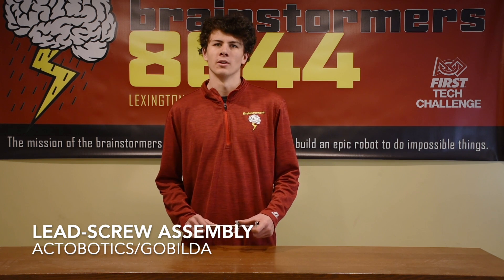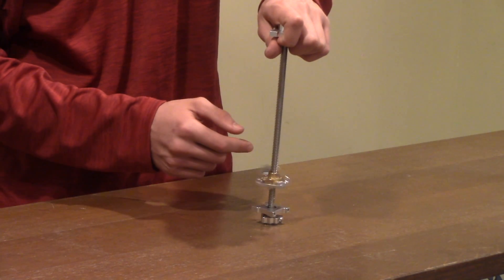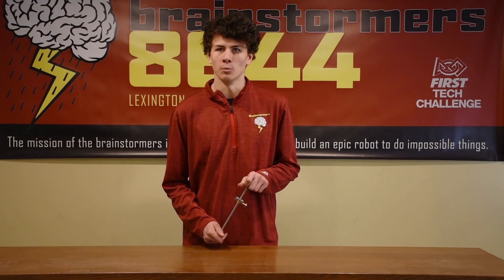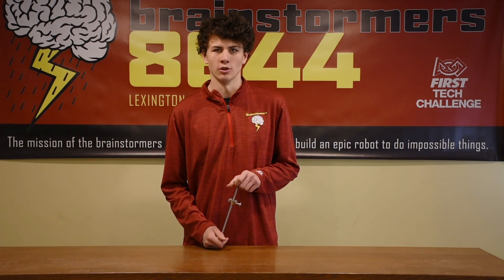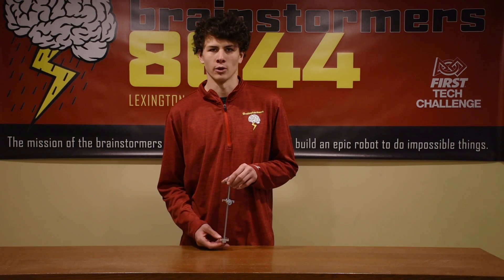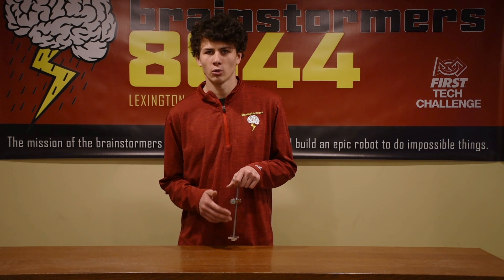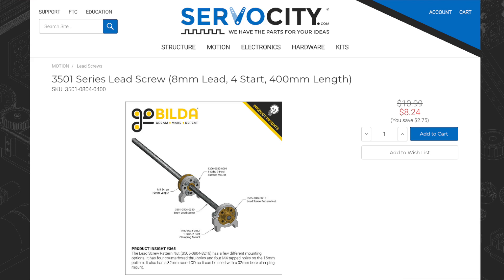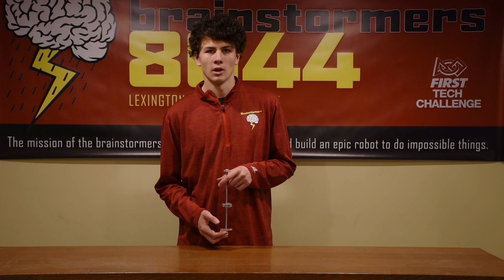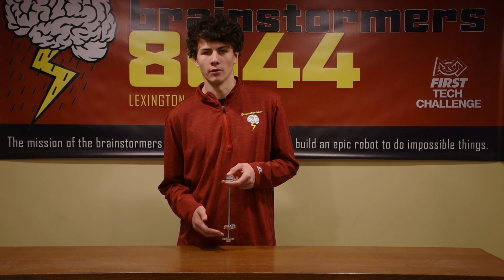This is a lead screw style lift. It works by utilizing a spinning lead screw to move a platform up and down. It is incredibly strong and supplies a rigid platform without much flex in either direction. We and many other robots utilized this style of lift in our Rover Ruckus year to hang our robot. When joined with a high RPM motor, it can move at a moderate speed. Another advantage is its simplicity, as it does not require a lift string. A major disadvantage is its limited range — it can only extend the distance of the lead screw. Another disadvantage is its speed; it takes about three seconds just to travel the length of the lead screw.